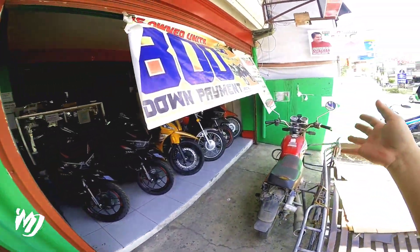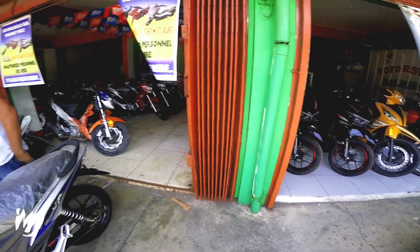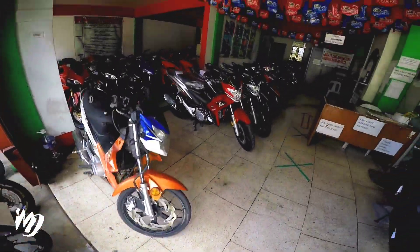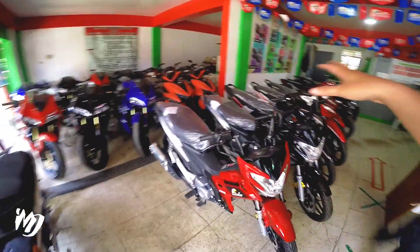Hiring din sila rito — yung cashier, sales clerk — so apply-apply na lang din kayo. Pwede kayo mag-PM sa page nila sa Motorstar Baliwag. Punta nyo na lang dito para sa mga gustong kumuha ng motor na to.